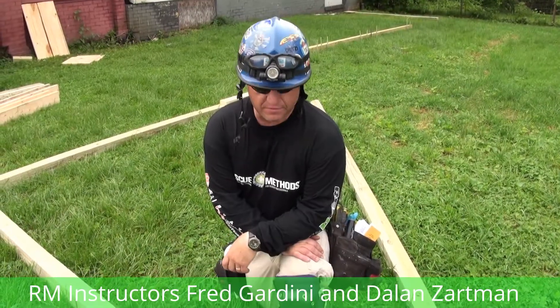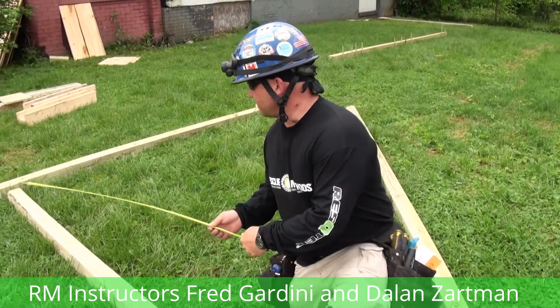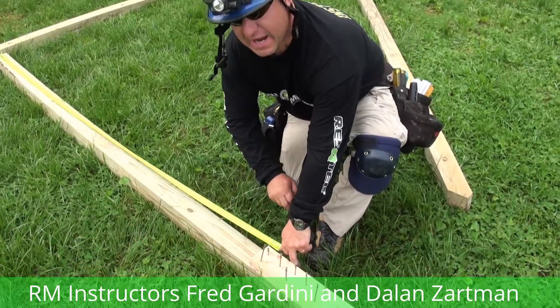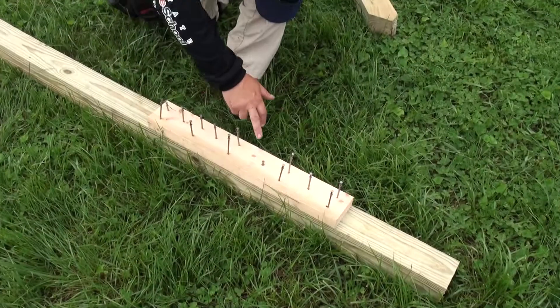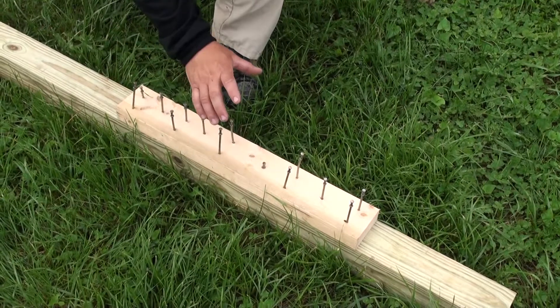Now we're going to lay out and put together our sole plate. When we pull our measurement for our sole plate, we're going to pull from the sole plate itself, not from the wall plate. We're going to come out to our sole plate, scribe a line at our eight-foot mark. This is where we're going to place our 24-inch cleat, but we're only going to drive one as a keeper nail for now, because this is what our adjustability is going to be at.